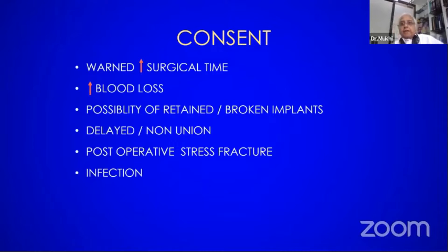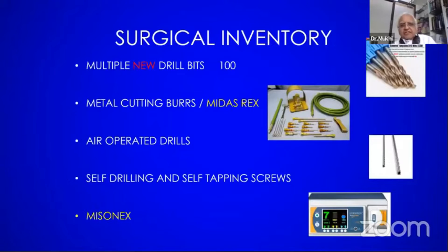Please emphasize on drilling points. In the drilling points: the blood loss, the possibility of retained broken implants, the delayed union, post-operative infection, and prolonged anaesthesia. In your surgical inventory, you have to keep backup — not one or two drills, it will have to go into hundreds. Not one or two drill machines — you may keep three or four. Possibly an air-operated drill is the best in osteopetrosis.